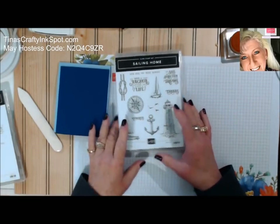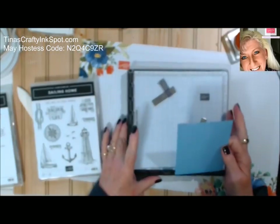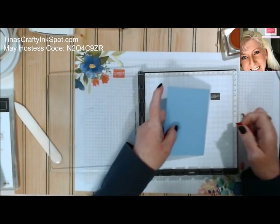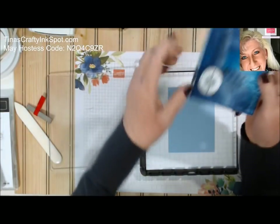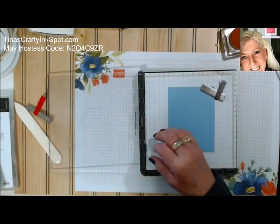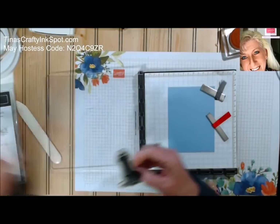Let's bring in our Stamparatus. I like to use the Stamparatus for everything, but especially to get nice dark sharp images. You're going to see we need to line something up on this one — to get this house scene to go all the way across we're going to stamp another portion of it. The Stamparatus being able to line it up is really going to help. Let's start with the lighthouse.